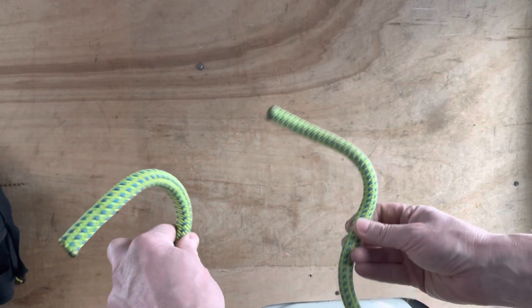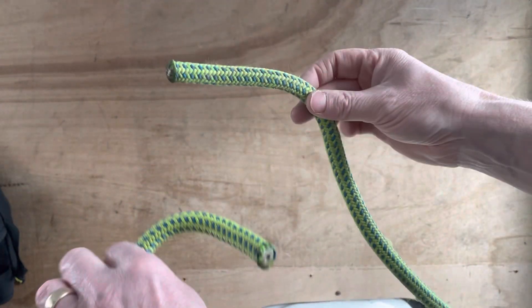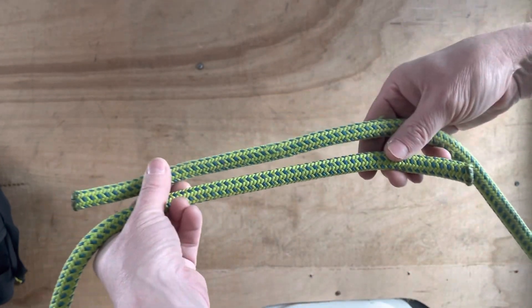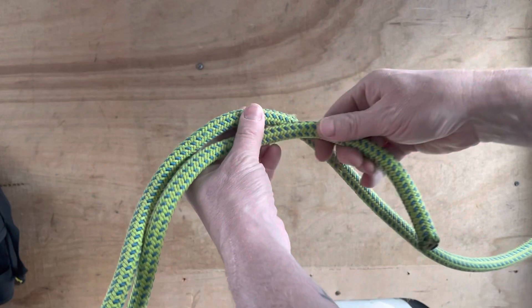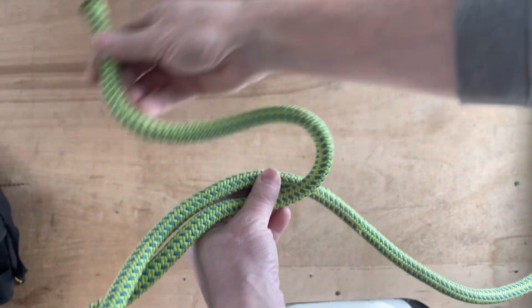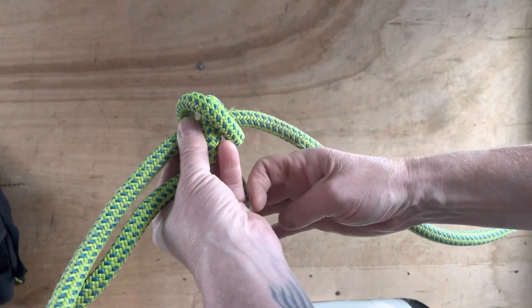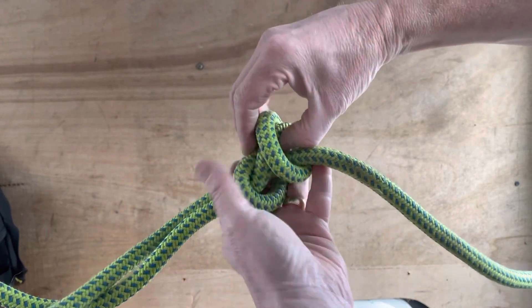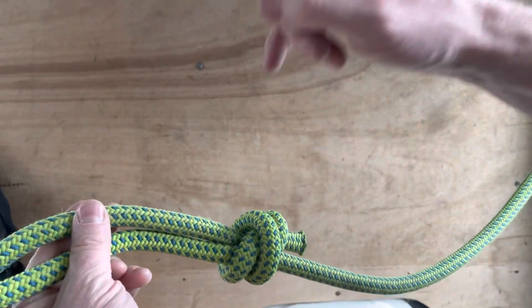Remember - one, two, shove it through. Now I have two pieces of rope. Imagine this is a loop and you want to attach two pieces of rope together - it's exactly the same as I've just shown you. One, two, shove it through. So the ropes together - let's start with this one. It goes back on itself: one, two, and then shove it through. We have one double fisherman's knot here, and it's gone over the other rope.